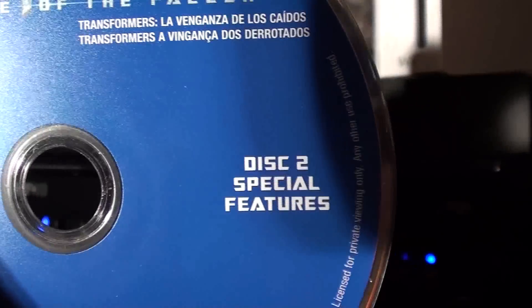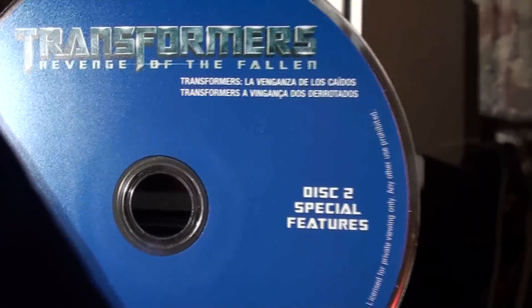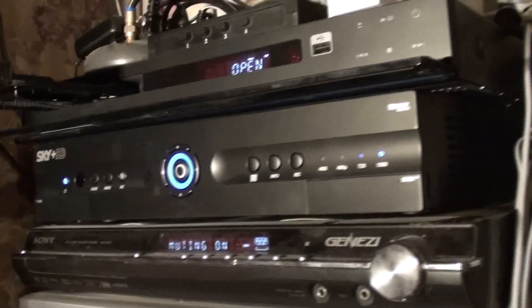Here we have Transformers. This is a Blu-ray — it's marked as the special 2009 Blu-ray edition. It's quite modern — a 50 GB Blu-ray. And it's telling us that what we have to do is remove the movie.